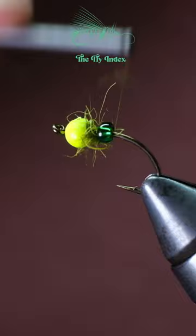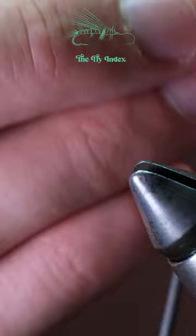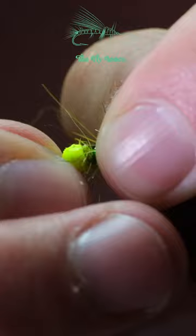Bring the thread just behind the glass bead to keep it in place, add some dubbing, and repeat this process a few times until you get three or four beads depending on your hook size. Make sure you keep everything pushed towards the head of the fly.